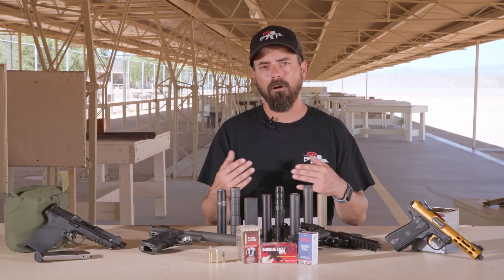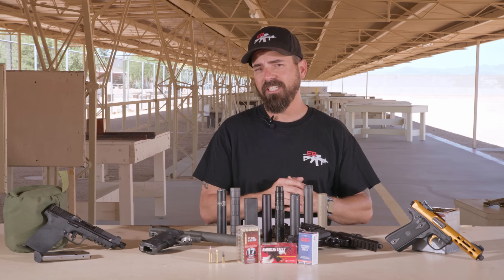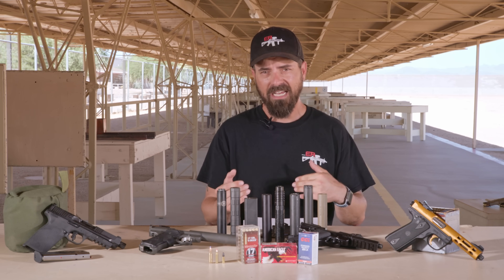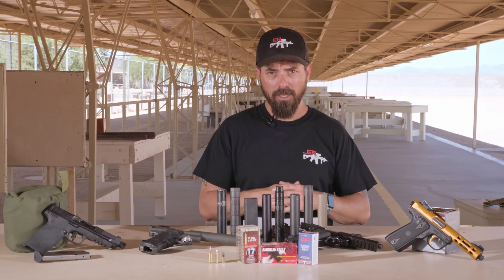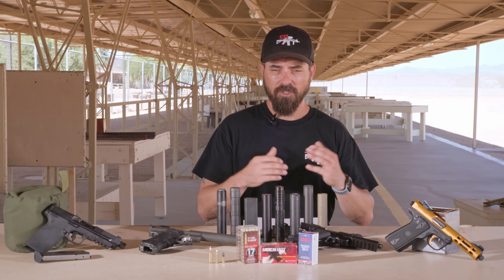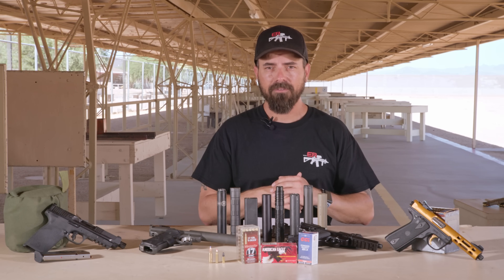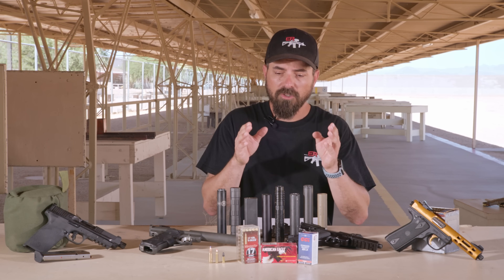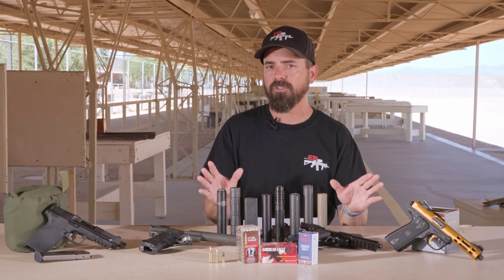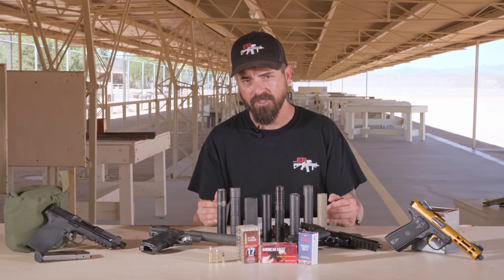We also have a 5.7 AR-15 upper that takes P90 magazines — we'll be using that for our 5.7 semi-automatic suppressor host. Then we've got a 17 HMR bolt-action rifle — it's a Savage and Rob's left-handed, so you'll notice the bolt is on the left-hand side. And then we have America's favorite, the Ruger 10/22, with the 16-inch barrel with the collapsing folding stock.